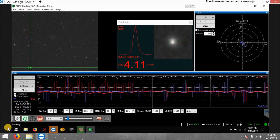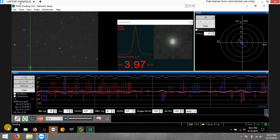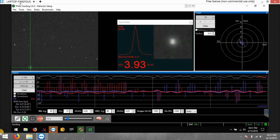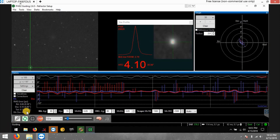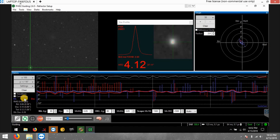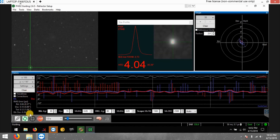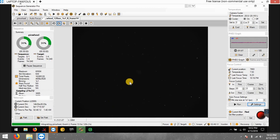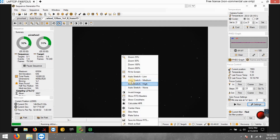Focus worked perfectly with my Bathinov mask, and autofocus worked excellent on the first go. Guiding looks pretty good at about 1.07. I'm running dither every three frames, which pushes the numbers a little higher. I'm trying the Pinwheel Galaxy — probably a dim target with the moon so bright — but on my red filter you can almost see the galaxy with no stretch.